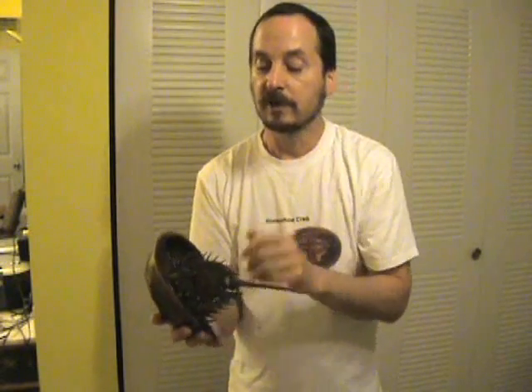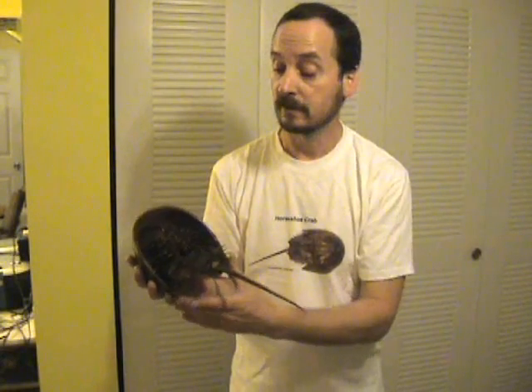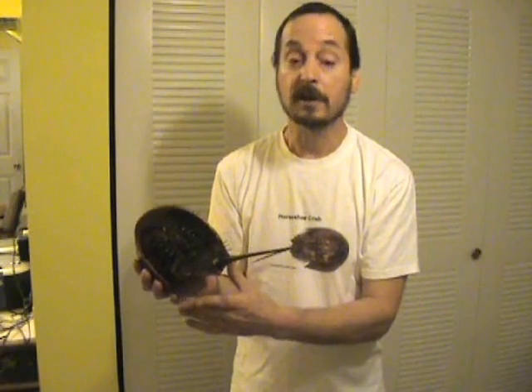Horseshoe Crabs have very unique blood. The blood is copper-based and is blue-white in color, unlike our blood which is red. The blood also has some other unique qualities that will be covered in the next video.